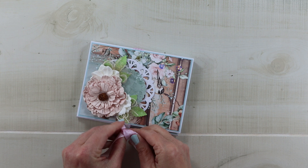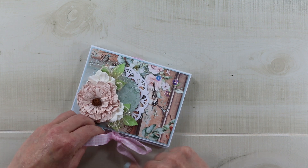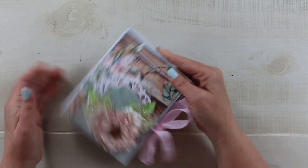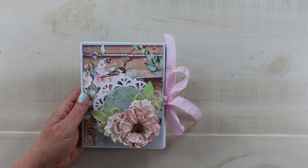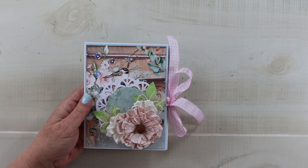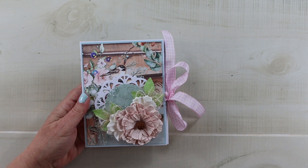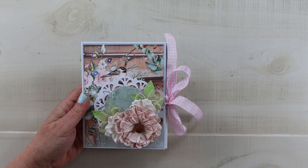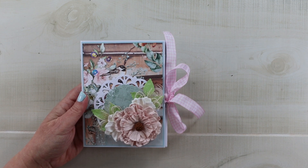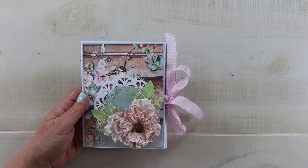This may look familiar from previous videos, but I have changed the measurements so I thought it was worth covering the base again so you could have all the layering measurements. Secondly, make sure to stay to the end of the video because we're going to have a quick channel update and fill you in on what's going on here at Polly's Paper Studio.